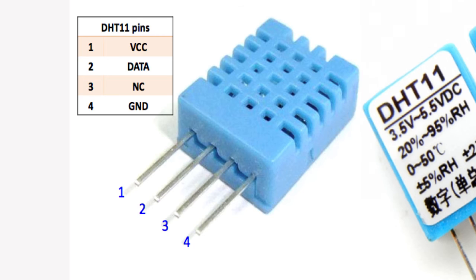DHT11 and DHT22 both have four pins with the same configuration. First is the VCC pin which takes 5 volts, second is the data pin which is connected to the digital pin of Arduino, the third is a not-connected pin, and the fourth is ground.